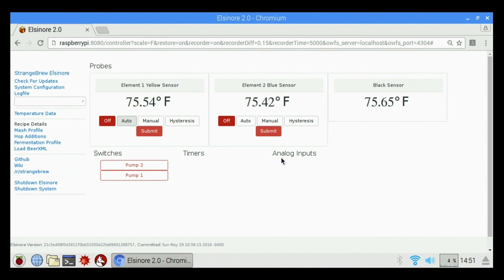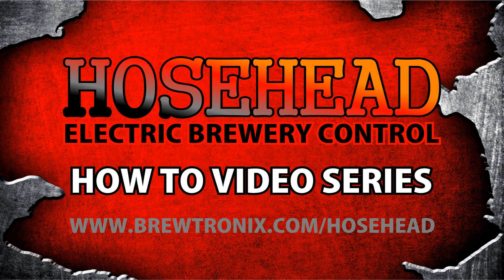We also have a timer section where we can create timers, and analog inputs — we don't use those for anything else. That's the basic rundown on Strange Brew Elsinore, and hopefully it gets you up and running quicker. I'm Cory again from Brewtronics.com — if you have any questions, shoot me an email and I'll definitely get back to you as soon as I can. Thanks and have a great day.